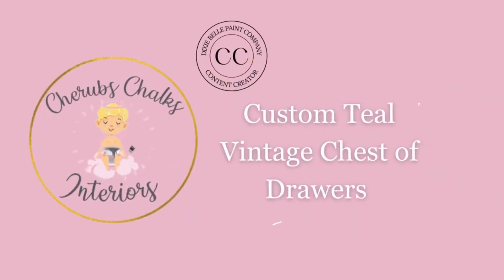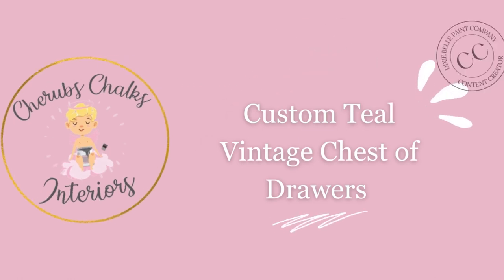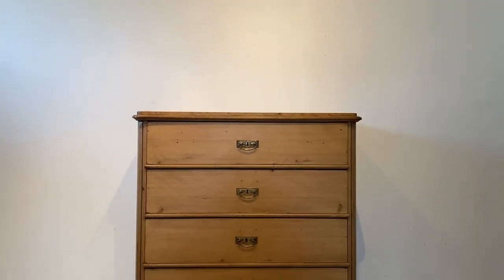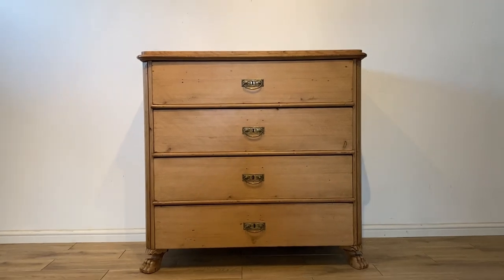Hey guys, welcome back to our YouTube channel. I'm so excited to show you our latest project — this one's a beauty. Hi everyone, I'm Laura from Trans Chalks Interiors, a content creator for Dixie Bell Paint. Today I'm going to be talking through the process of transforming a pine dresser into this teal blue beauty behind me using a custom mix. Here is how the piece looked before we started working on it.